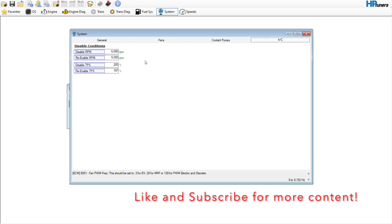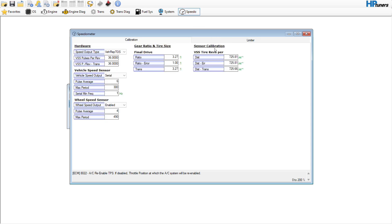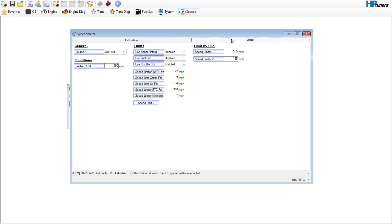This is kind of how I would set this up for right now, guys. Over here under wide-open throttle we can disable the AC and set our re-enables — that's a good one to use. This is where I would go ahead and fire the vehicle up and you should be good to go. For right now, this is going to be a good place to start, and the next video will work on the transmission. Thanks for watching — give us a like and a comment, subscribe, and we'll see you in the next one.